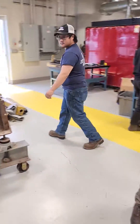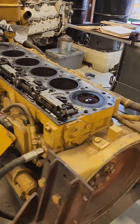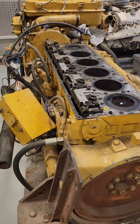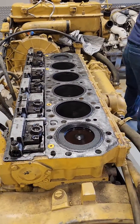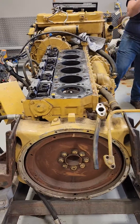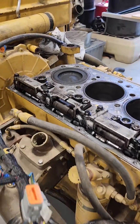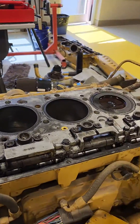We've got a CAT over here. They've taken the head off the CAT — 3176, I believe this one is. I thought I knew what I was talking about. So they got that one off and we're doing liner height checks.